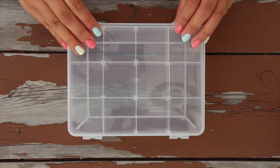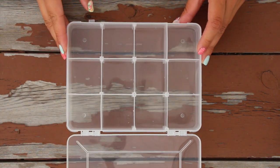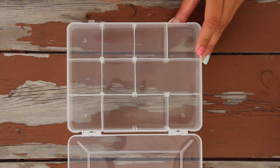To start off, I'm just going to take my box — mine is just clear — and there are sections in this box that are removable, which is really nice because I can customize it to whatever size products I'm putting inside.